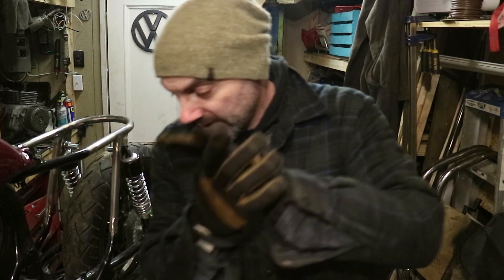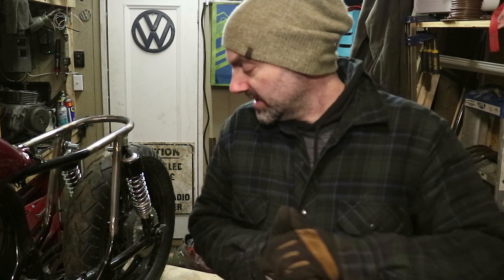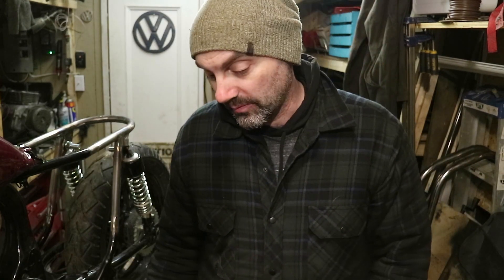Hey guys, welcome back to the CM400 Cafe Racer project. Today we're gonna do a little bit of engine stuff. As you've seen, the engine came in a bunch of different parts. The whole reason for that was to get it all sandblasted and cleaned up so that it could be painted a nice lovely black.